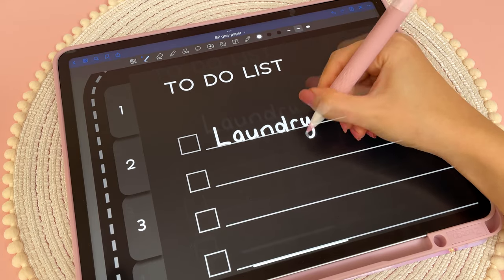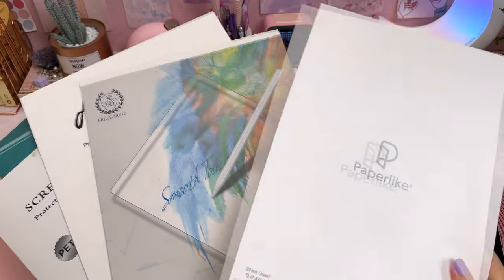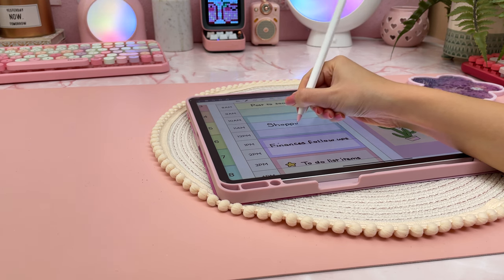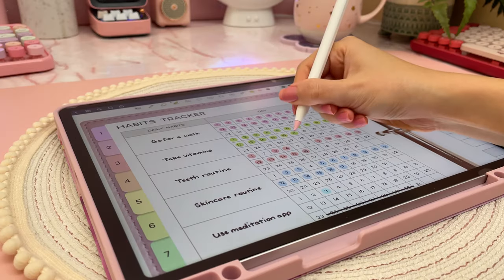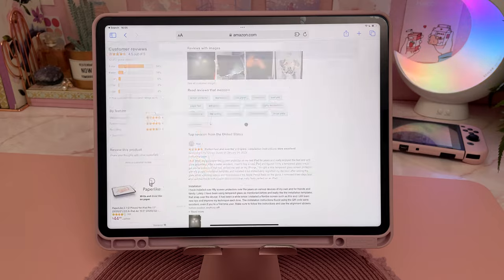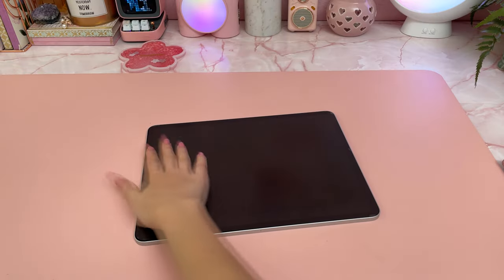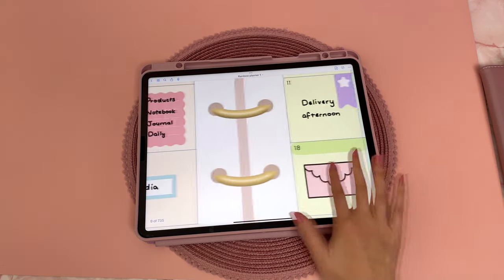I highly recommend getting a screen protector for your iPad, and if you use it for note taking, digital planning, or drawing, I would suggest getting a matte screen protector because it makes the screen less slippery when using the Apple Pencil. I've tried a bunch of different brands and haven't come across the perfect one. Paperlike is very popular — I like it because it doesn't feel like sandpaper, however it is a bit more expensive and I wasn't blown away by the results, and it got scratched up pretty quickly by my Apple Pencil tips. There's another brand with very positive Amazon reviews that I want to try next. Out of the brands I've used, I also liked one that writes well, however it does feel very rough in texture, so just be aware that this type of surface will wear down your Apple Pencil tips faster.